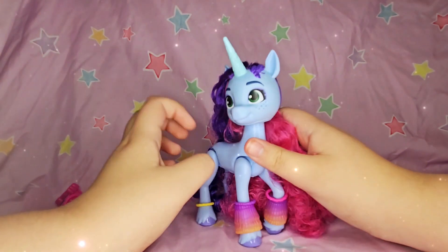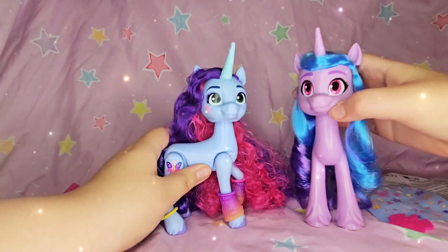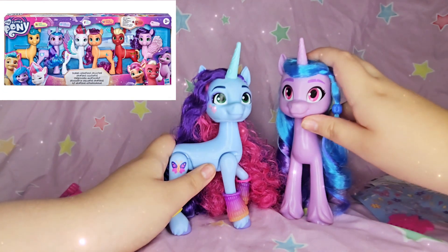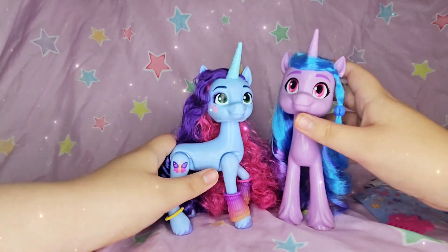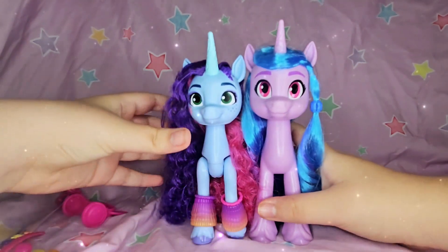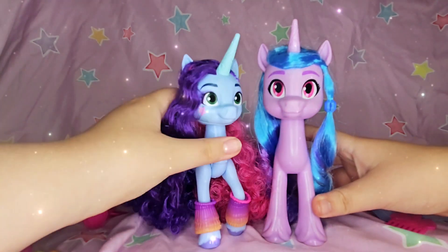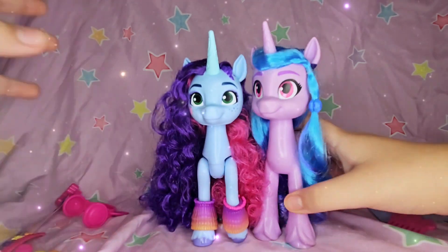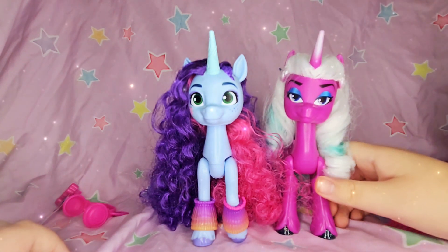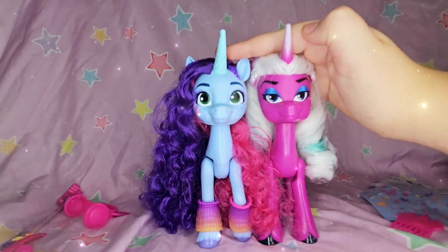I wanted to see how tall she is compared to my other ponies. So I have this Izzy pony from the Shining Adventure set — the one with Sprout, Sunny, Pip, Zip, Hitch, and Izzy — and if you measure them next to each other, Izzy is a little taller, so those ponies are just a little bit taller than the Misty Bright Dawn. But I compared her to the Opaline toy and they seem about a really good size — Opaline is a good size match to this one.